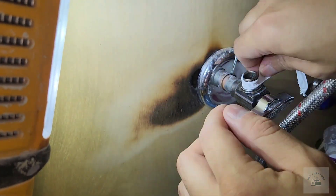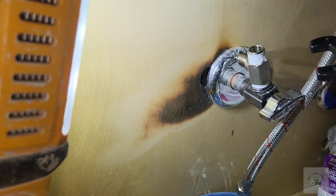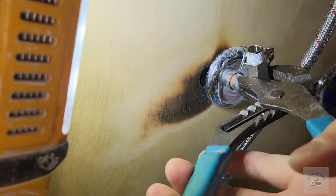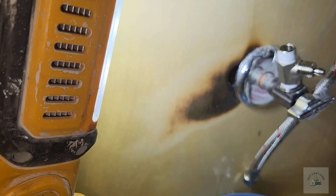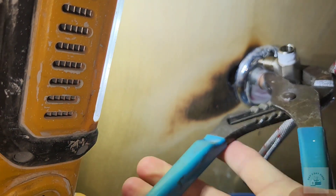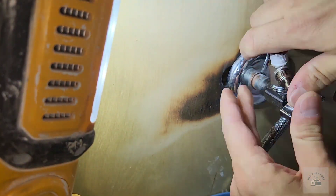Here I also placed teflon tape that was provided, with the appropriate valve splitter. I used a combination of tools, including the wrench that they sent, my channel lock, as well as my hands.